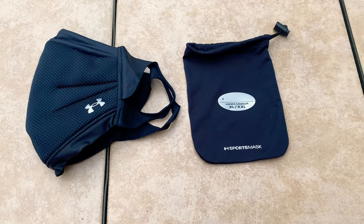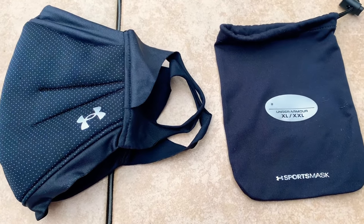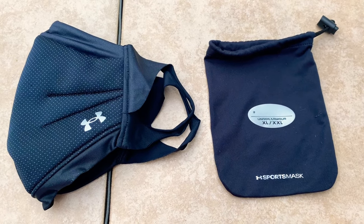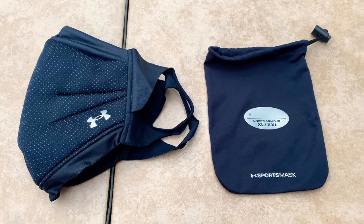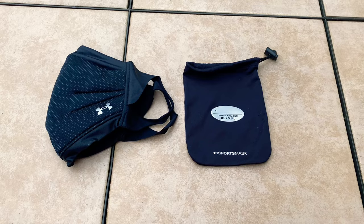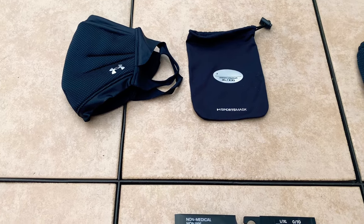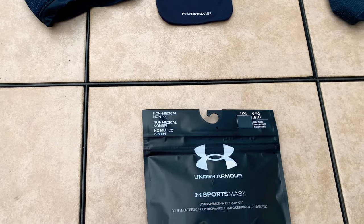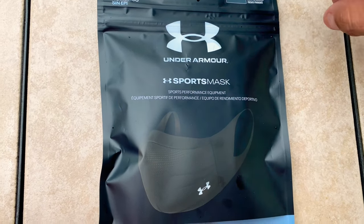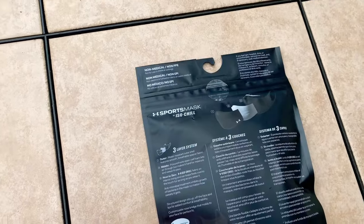GoPro Warrior back with another video. This is the Under Armour sports mask — the old one you've seen in the previous video, the extra large / extra extra large. They did revamp it a bit and make a new version, and we will open that package right now. This is the new one — they've changed it a bit; this one is a large / extra large, so a little bit different. There's the back.